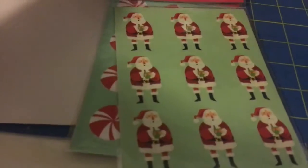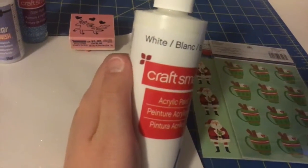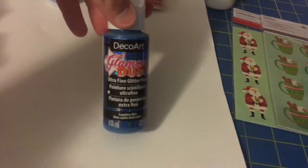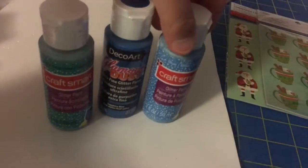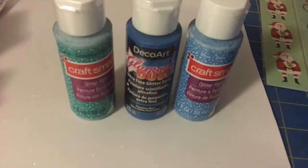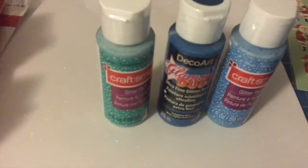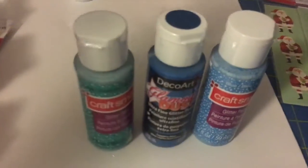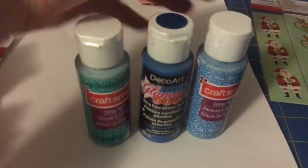Then I bought two packages of stickers — Santa Claus on one side and snowman on the other, and one with mints and hot chocolate — also on clearance. Then I bought more white paint, some Deco Art glitter dust, Craft Smart aqua glitter paint, and blue glitter paint. I've never used glitter paint much before, and one of these three will be the glitter for the snowman project I showed you.